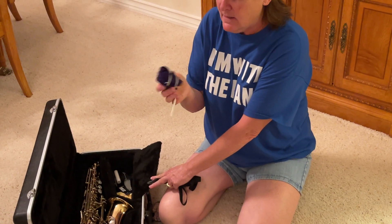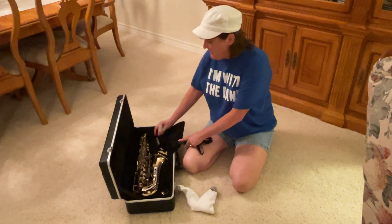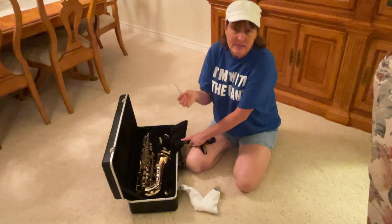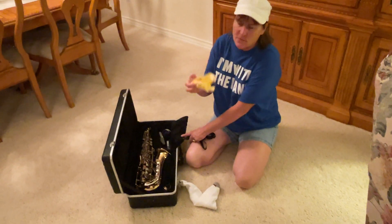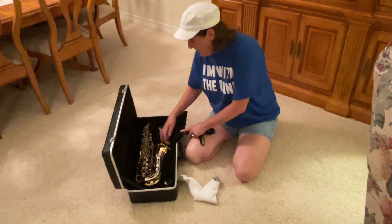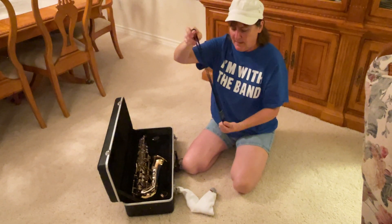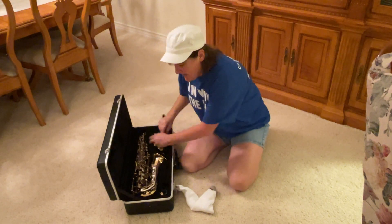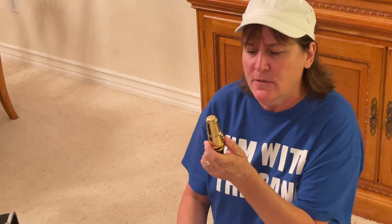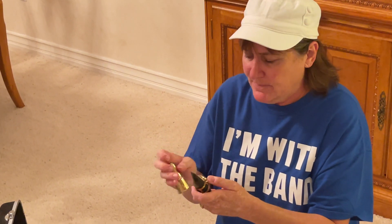It probably came with a swab — if it didn't, it's actually no big deal. The saxophone is very big and it dries itself, so you don't really have to worry about it. It should also come with a mouthpiece cleaner. If it doesn't, I'll show you how to clean your mouthpiece just with a paper towel. A polishing cloth — most of your saxophones came with it. If you have it, it's nice. We want to keep your saxophone pretty. And then of course it comes with the neck strap. Hopefully you have a mouthpiece cap — it protects your reed when you're walking around or taking a break so nobody comes by and breaks your reed.